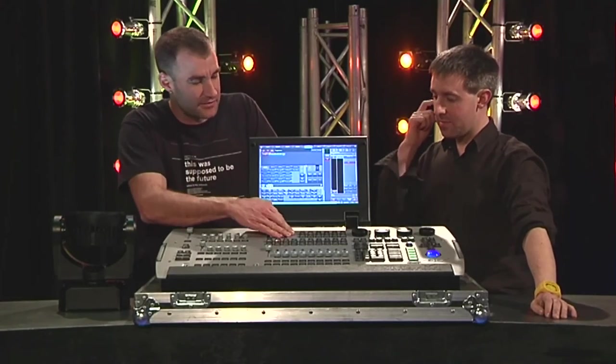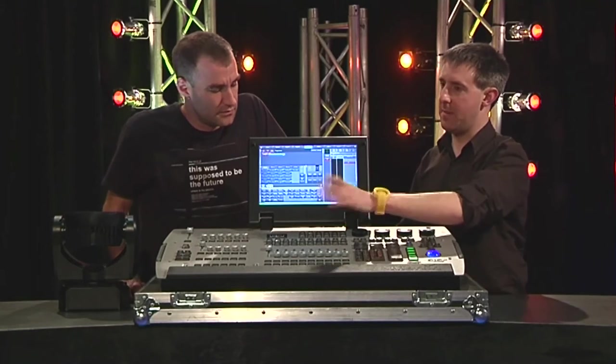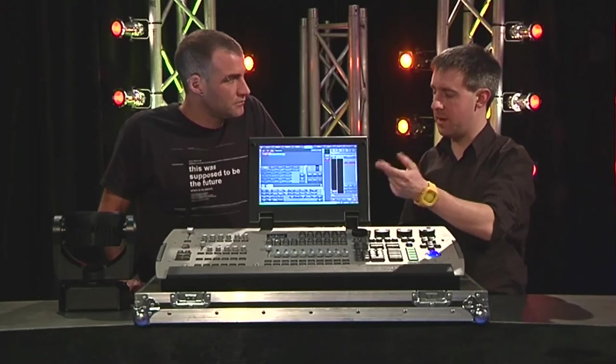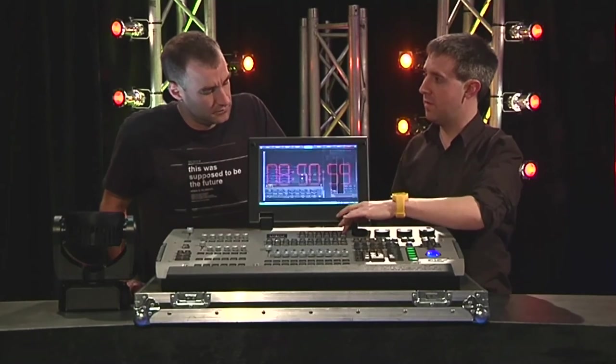You've also got some customizable user keys here as well. These are great — you can either store a command like a store or lock the console. You can lock the console from these keys, so you need to enter a password to open it again. Or what we've got at the top here is a quick view for the monitors.